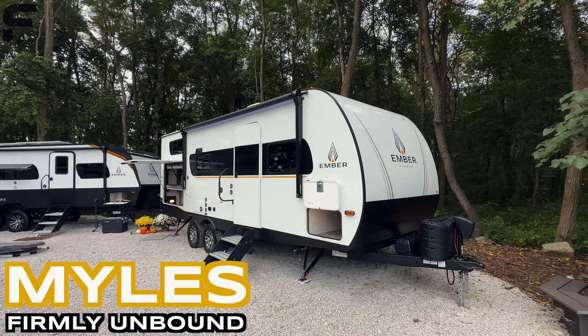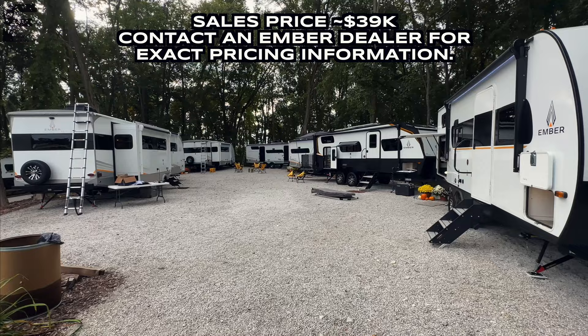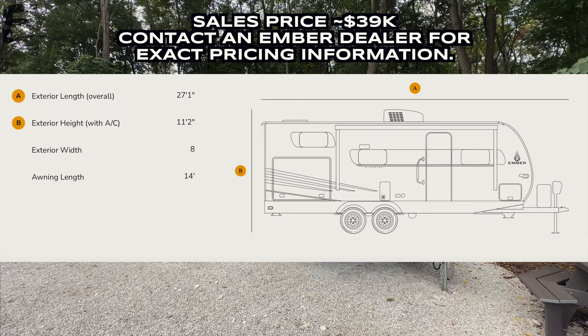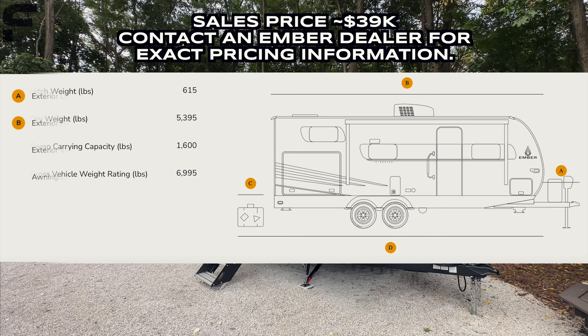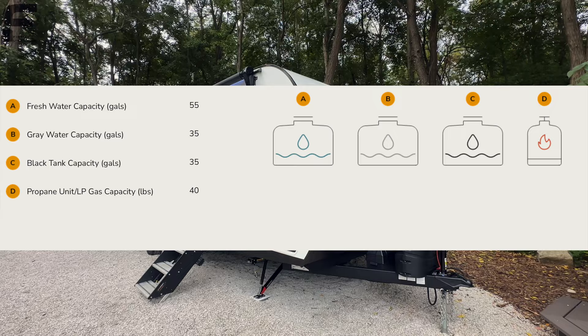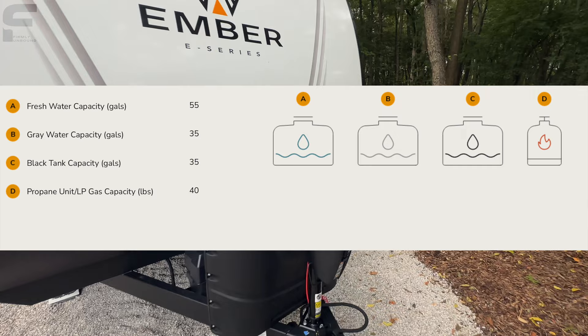What's up y'all, welcome back to another video. For those that are new here, my name is Miles with Firmly Unbound. I'm here in Indiana at an open house event — a dealer and industry event where Ember has all of their really exciting travel trailers on display for RV dealerships and industry owners to see what's available in the market. This is the Ember E-Series, their first traditional style travel trailer.